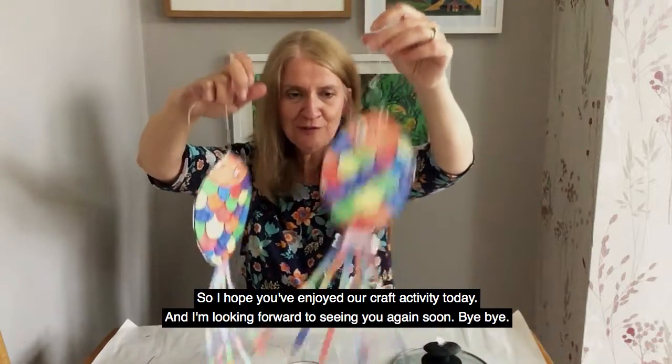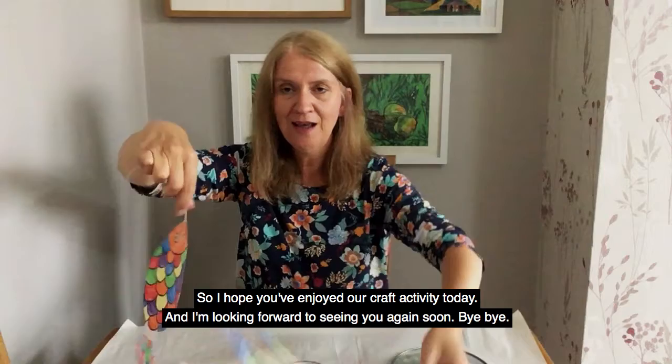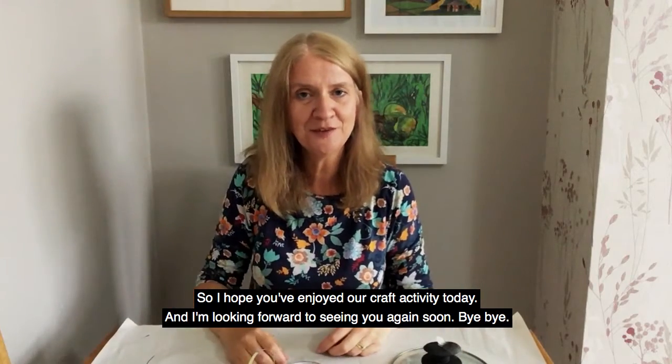So I hope you've enjoyed our craft activity today. I'm looking forward to seeing you again soon. Bye bye!